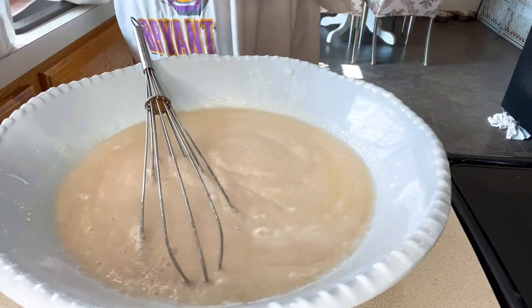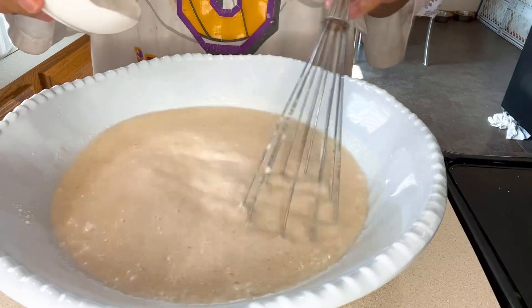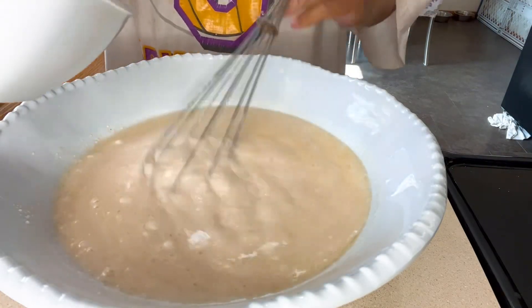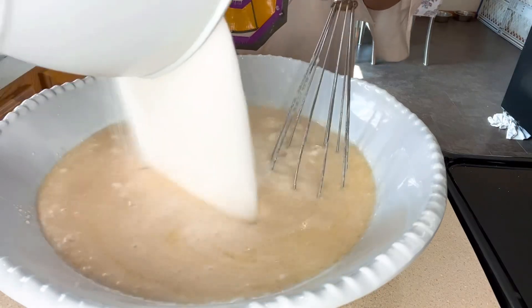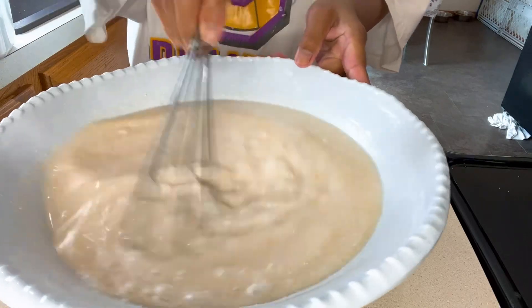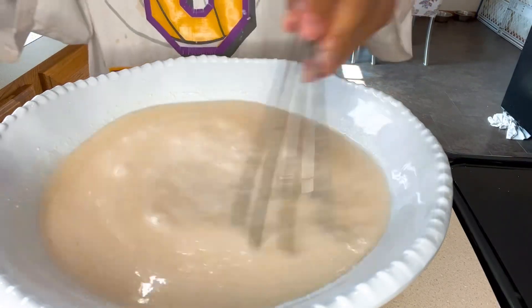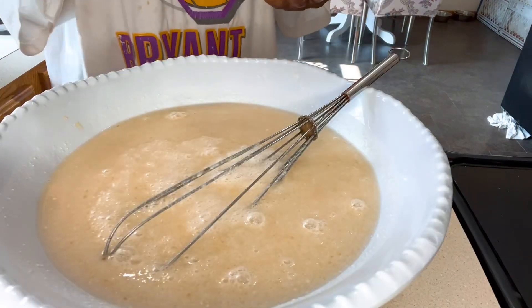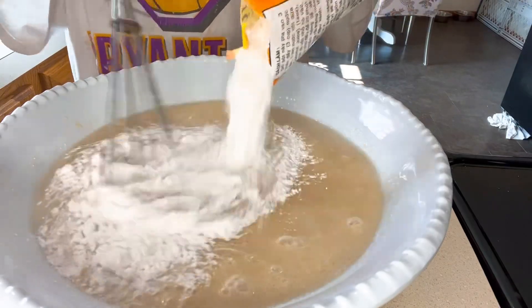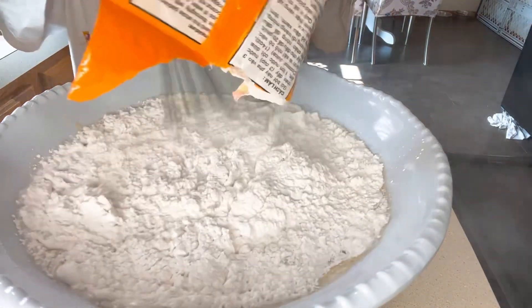Next we add our salt, baking soda, and baking powder. Then we add two cups of white sugar and mix this really, really well — continue stirring for at least two minutes. Then we slowly add our rice flour.